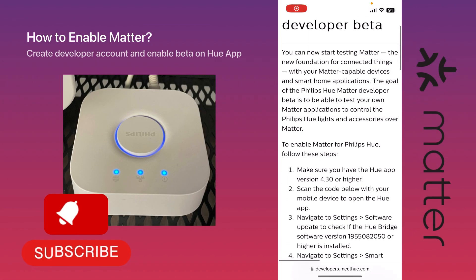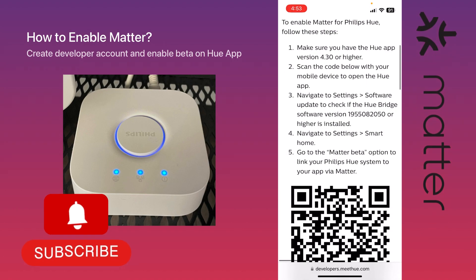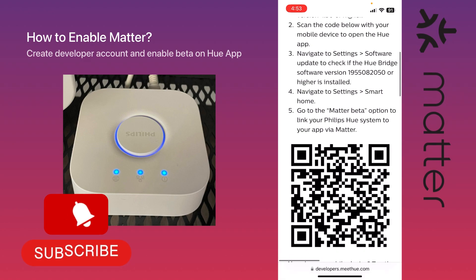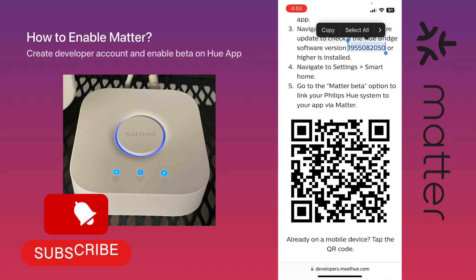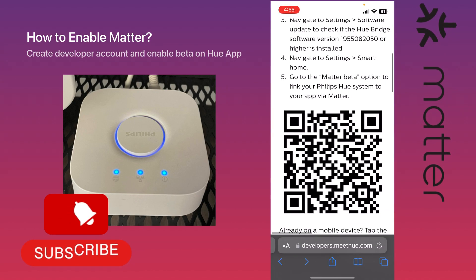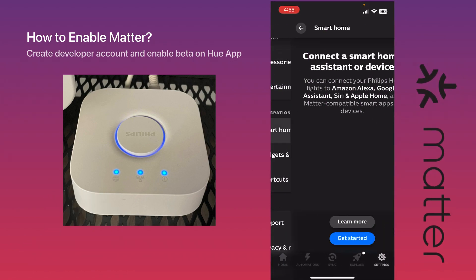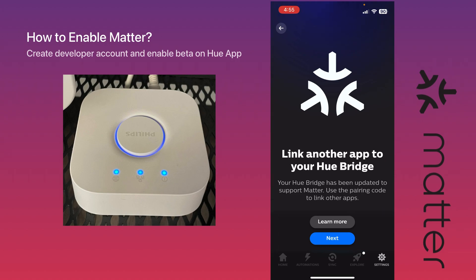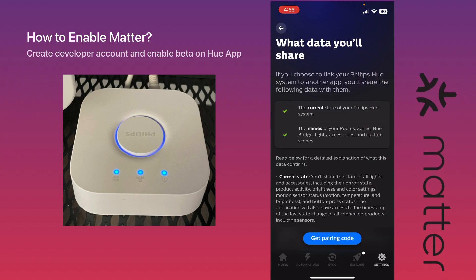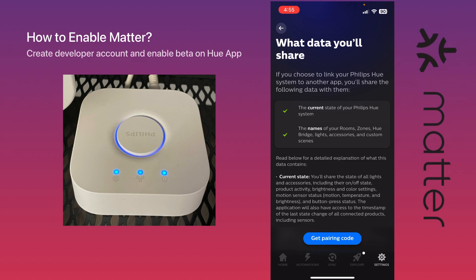Please don't forget to subscribe and turn on notifications for future videos. Here I want to quickly show you how to install the developer version of the Matter update to the Hue bridge. You can see a QR code — all you need to do is open it, and it will open the Hue app to a specific section called Matter Beta. Once you click on it, it shows you some notifications and information to review.